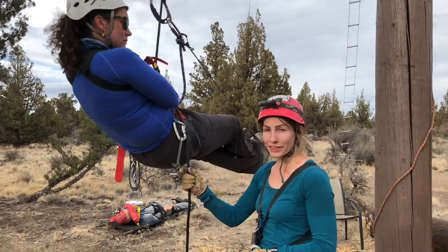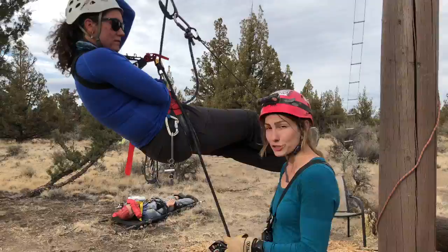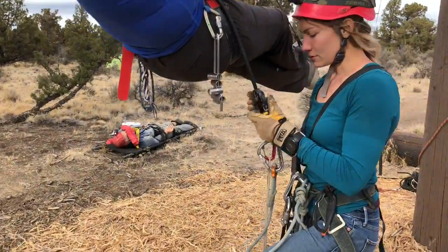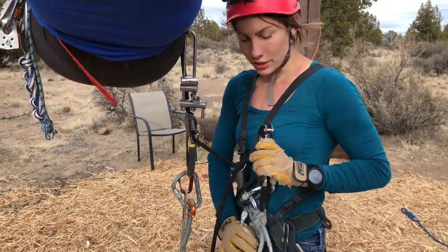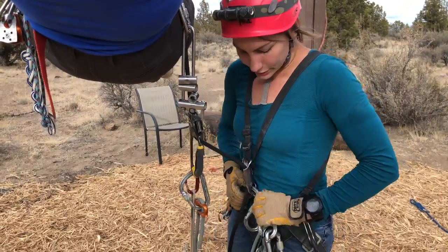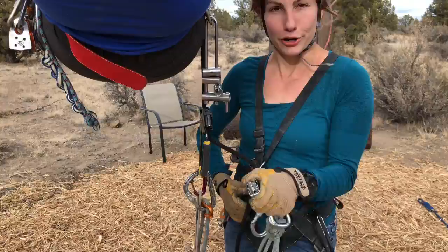This is the direct haul method of a pick-off where I have a single rope and an unconscious patient. Before I start, I've actually staged a carabiner on the left side of my D-ring, because if I weight this, I prefer to have it tilted such that I have room on the left side where my ascender is.